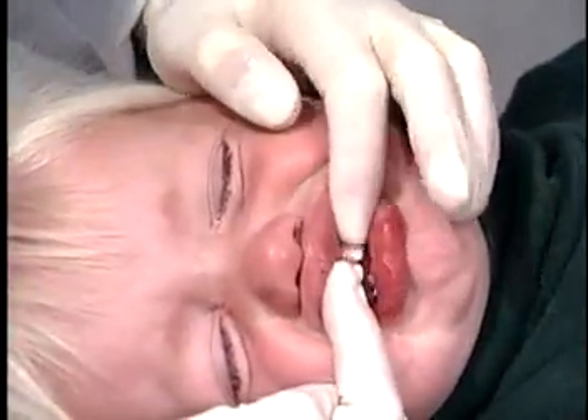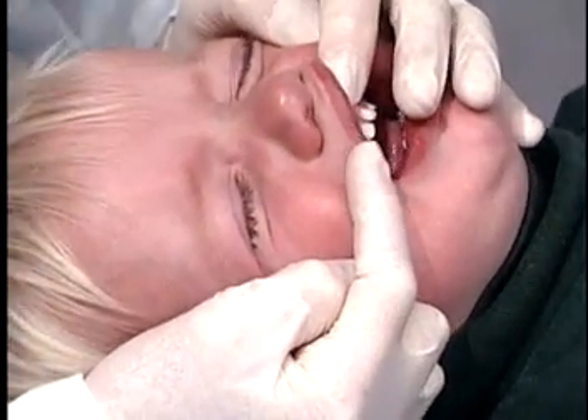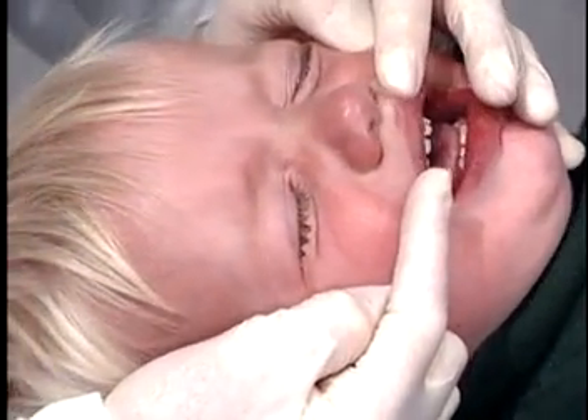Now I'm going to look to make sure his gums are nice and pink, and his teeth are shiny, showing that you've been cleaning them well. And they're beautiful.